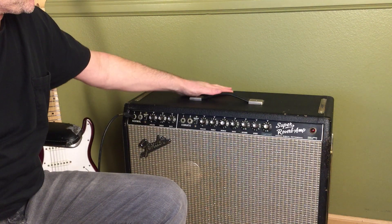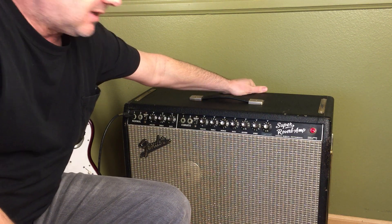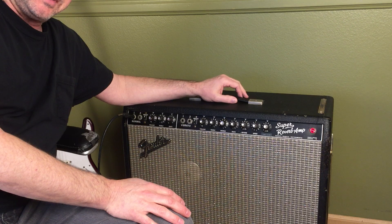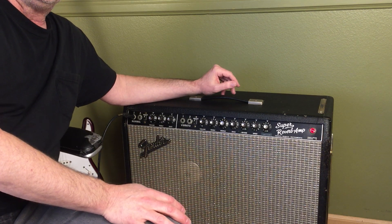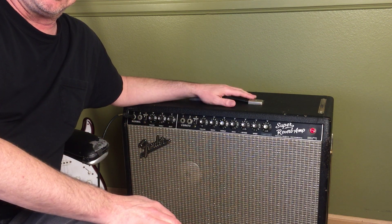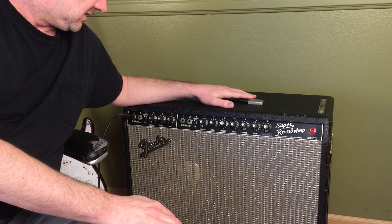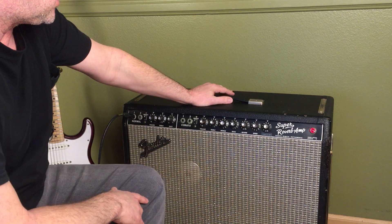I wanted to film a little run-through of the amp because buying stuff online is weird. I'm gonna turn it on and run through all the knobs just to show the amp functions. I'm going to sell it with no returns to avoid online fraud, so I want to run through the amp as if somebody was sitting here checking it out — I'm an honest guy and I like selling quality stuff and being transparent.